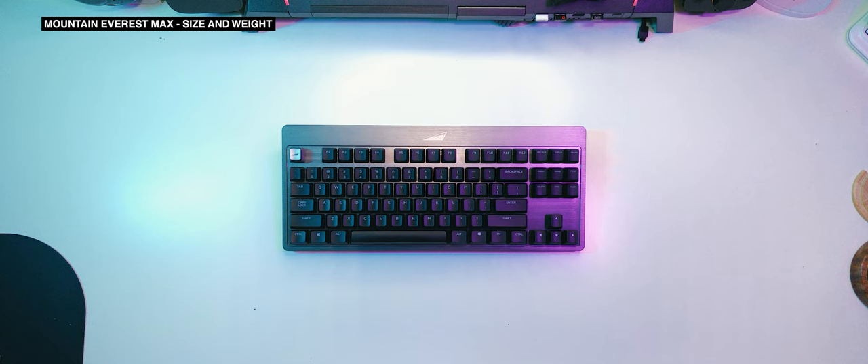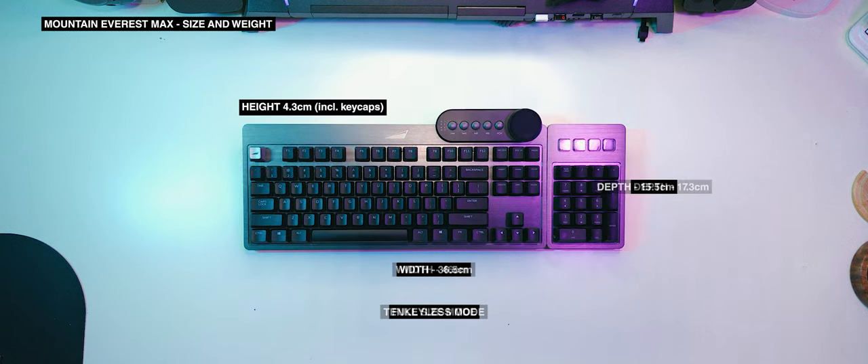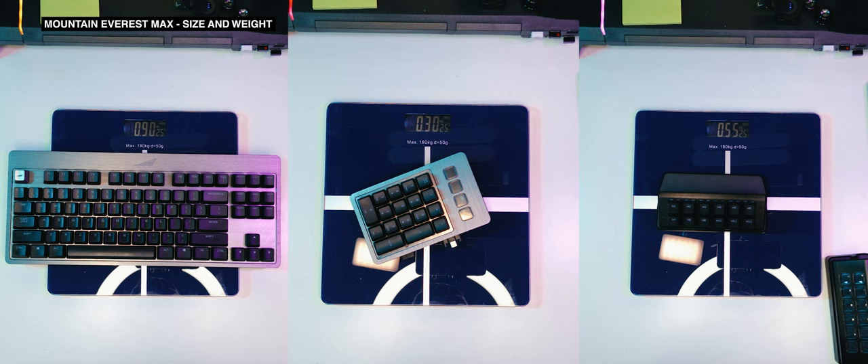On its stock 10 keyless form, the Mountain Everest Max measures at 15.5 cm deep, 36.5 cm wide, and 4.3 cm high including the keycaps. Attaching the numpad expands the width to 46 cm, and attaching the display dial module expands the depth to 17.3 cm. It's a heavy boy.